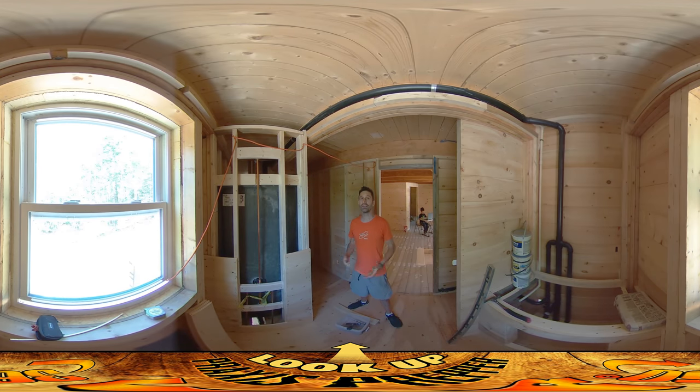Hey everybody, this is Praxis. I'm back on site today with River, and I'm working on getting ready to do the floor — all the tile floor — because once the tile floor is in, the plumber can put in the toilet and start doing all the stuff they need to do to finish up here. But before I can work on the tile floor, I want to do anything that needs to interact with the floor first.